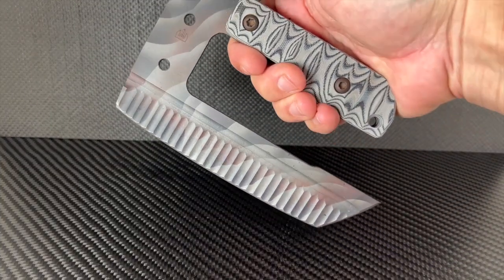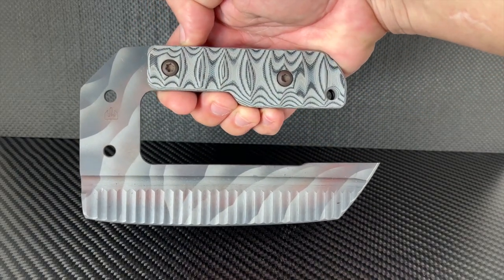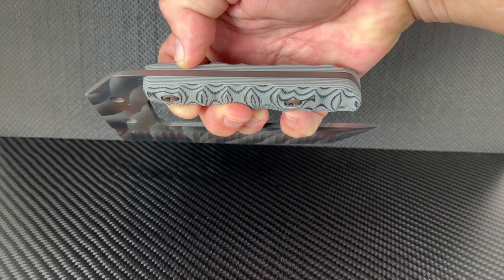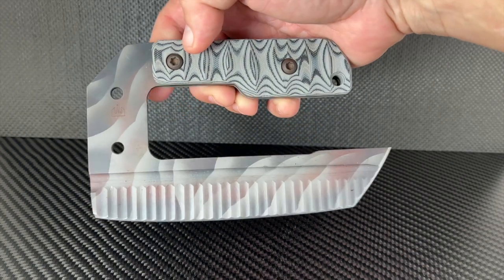Before I start, you gotta just stop and take a look at this blade. Wow. I don't know if it's from the future or an old-timey battle blade. At any rate, this one-off from Crusader Forge is a solid tank-build blade.